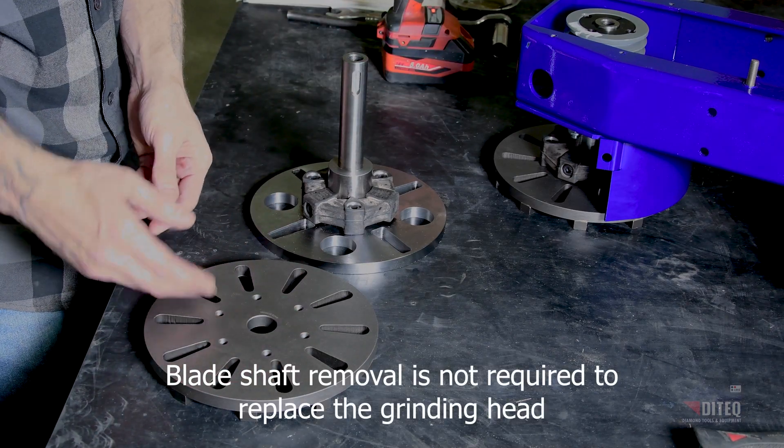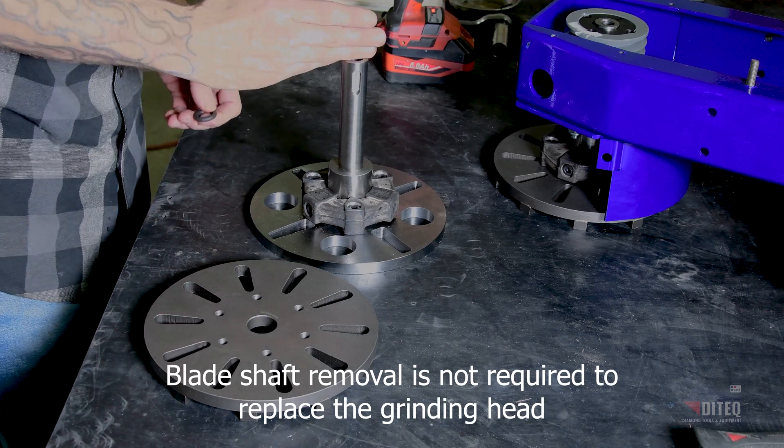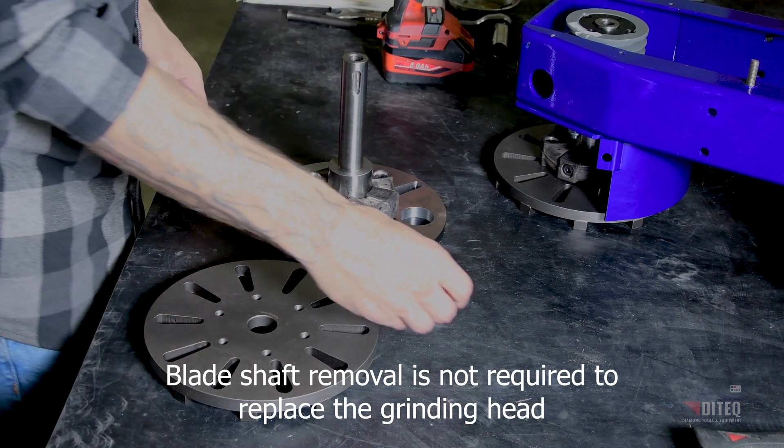Now you've just removed your shaft and ordered a new plate, whether it's a tech lock or a diamond plate like this one. You want to take your shaft and your coupler and swap it over.